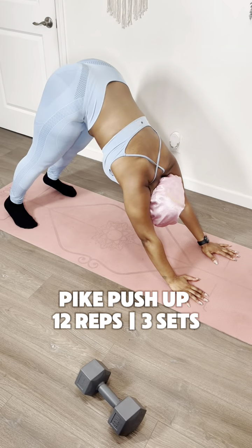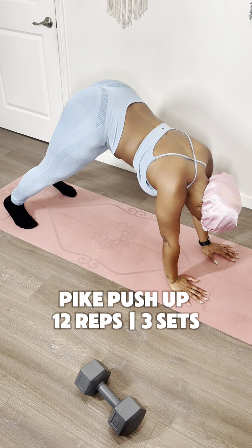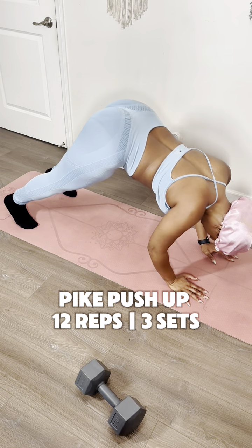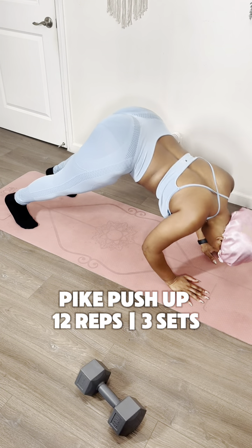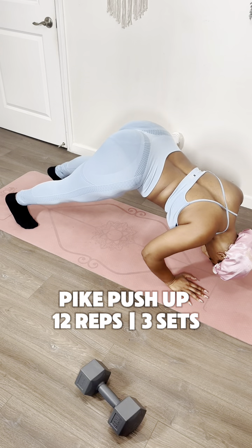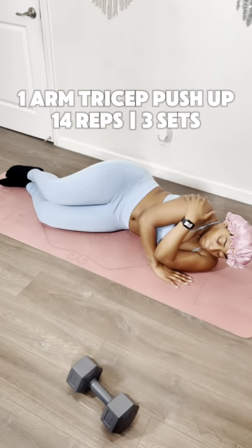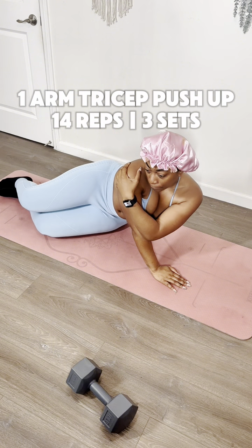We're starting off with a pike push-up. You're going to have your body in a downward dog shape, and then you're just going to do a push-up from that height. I'm telling you right now, I only got to seven before I realized one, my bra's on backwards, and two, this thing hurts! But I made it to 12 reps, so I know you can do it, too. And no, I did not change it back.